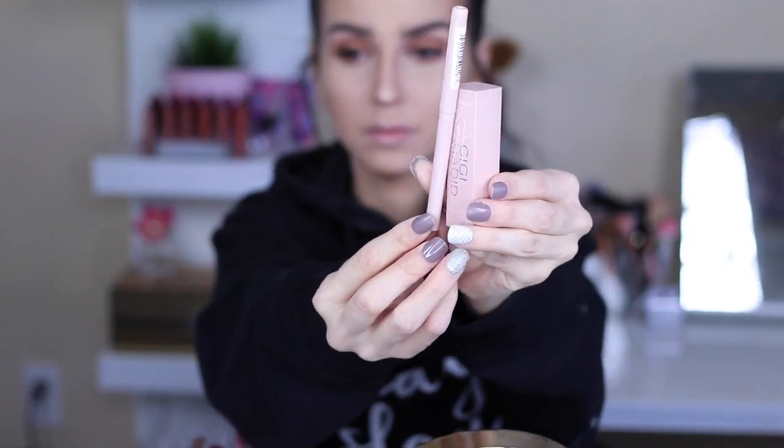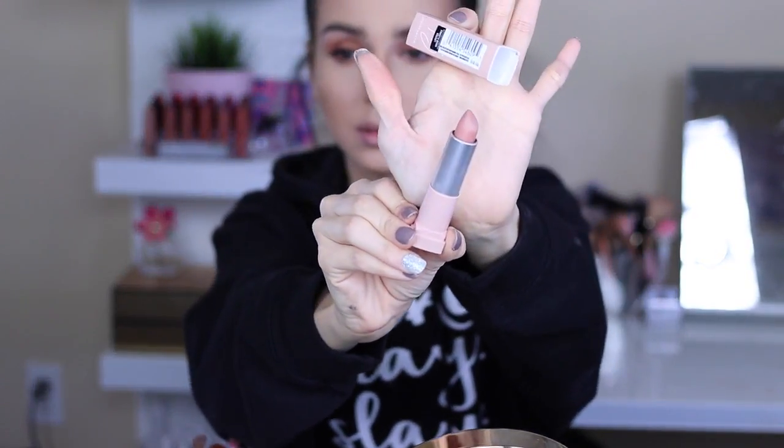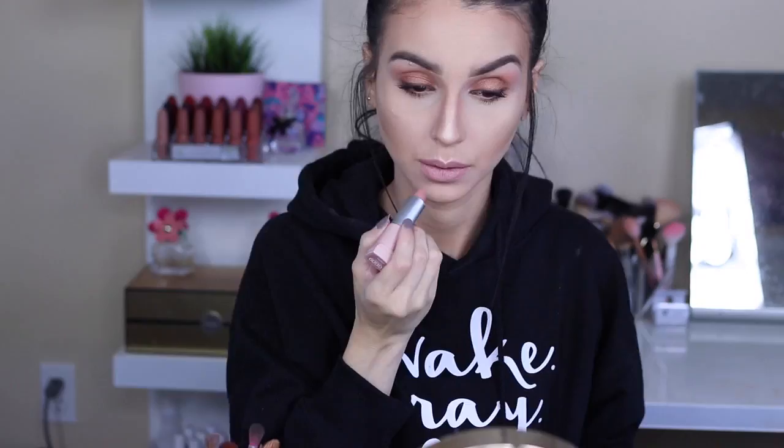Now for the lip, I'm using the Tora lip liner and McCall as my lipstick. I just think those two colors match well together. The lip liner is a little bit on the darker side than the lipstick, but it still looks beautiful — it gives that ombre color effect. And here is the finished lipstick look.